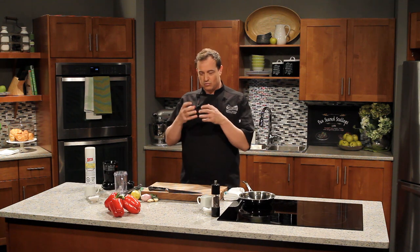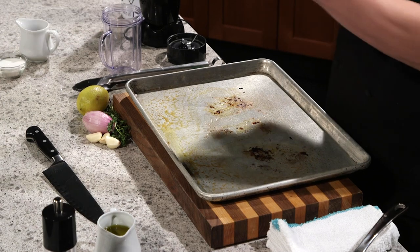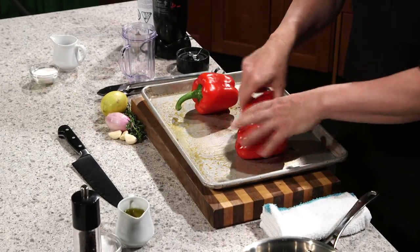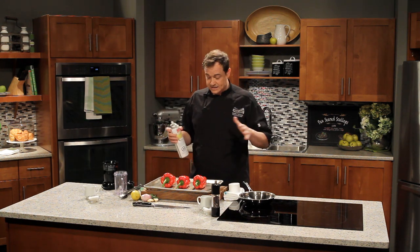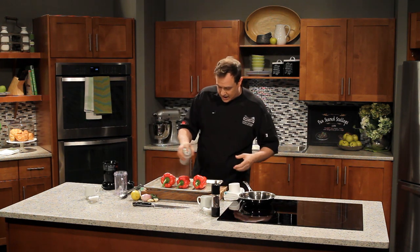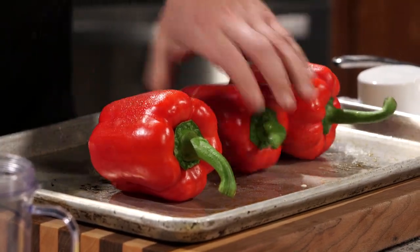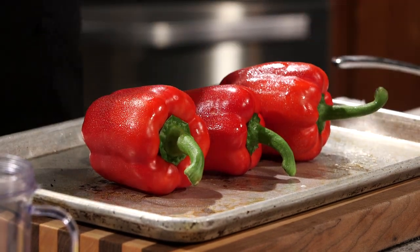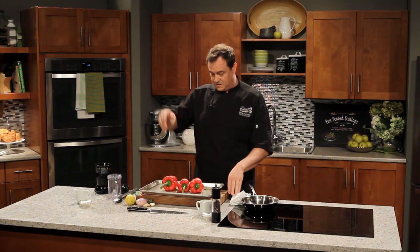The first thing we want to do here is get our peppers roasting. We're going to really deepen the flavour, get that skin peeled off and have these really lovely sweet bell peppers to make a sauce with. We've got a sheet pan here, perfect for roasting, and three gorgeous bright red bell peppers. We want to give them a little spray — pan spray works really well because you get a nice even coating, or you could use some olive oil. We're going to fire them into the oven under a 550-degree broiler.